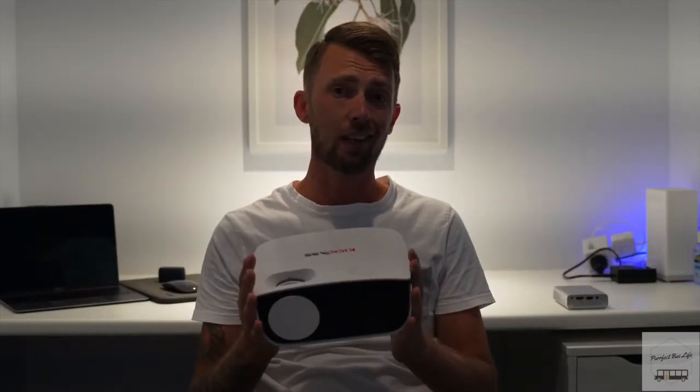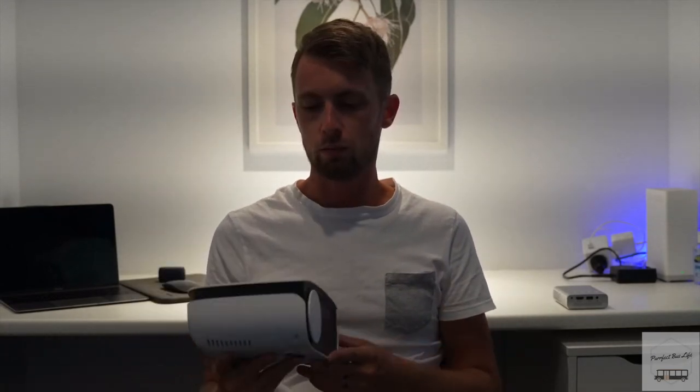Hey guys, it's Dan here from the Perfect Bus Life. We're going to be doing another review today on an item from the KickAss range. Today's one is going to be the projector. We've got the KickAss projector here — this is $279 full price — and I think it's pretty good. We've tried it out.